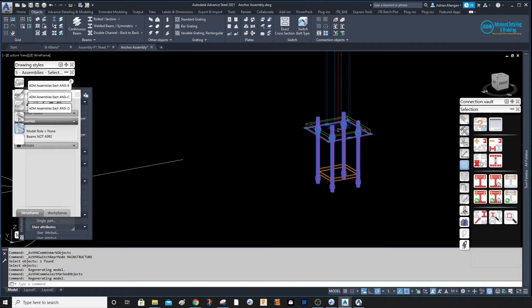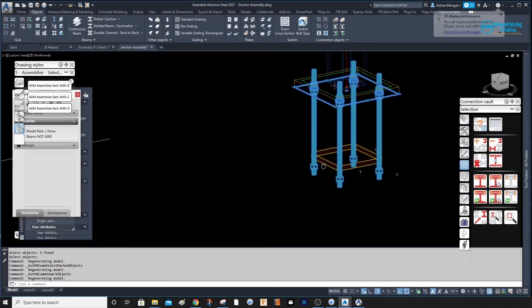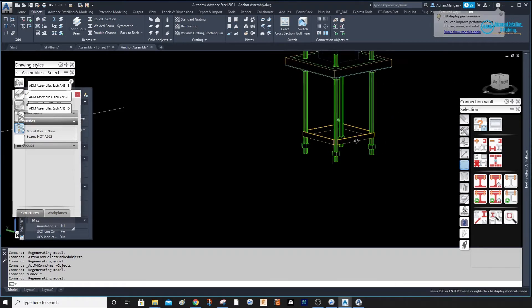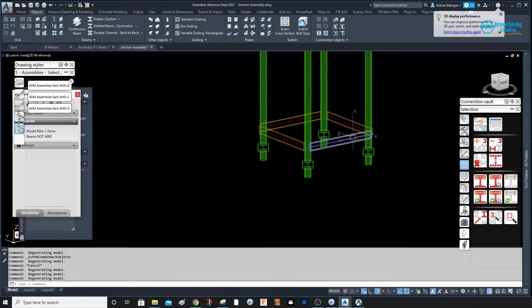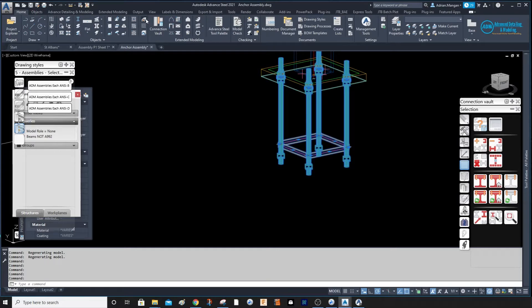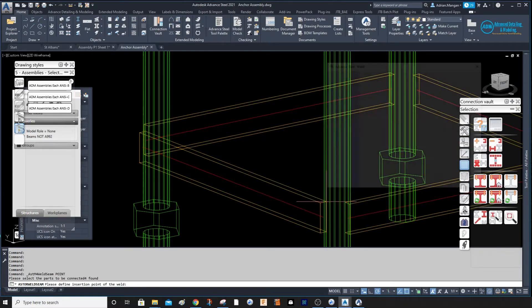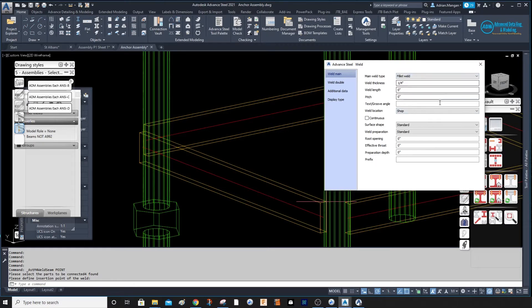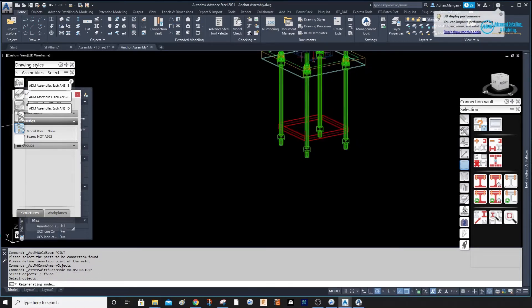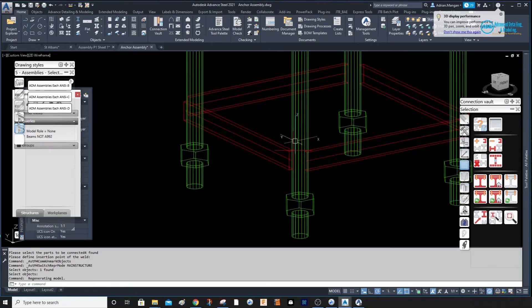I've added these bars down here just to keep the anchor cage straight — this could also be just another plate down here. I've created this quickly just to show the process. We're going to weld it to these anchors, so let's do a weld — a fillet weld, shop weld. Select items connected on the shop. It has connected those four, but we can't weld it to an anchor that way.